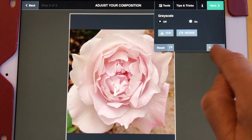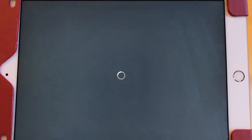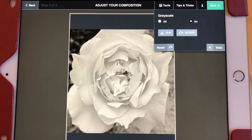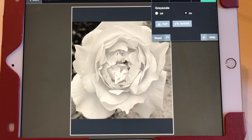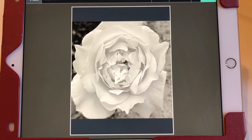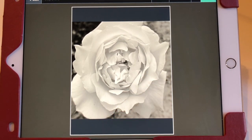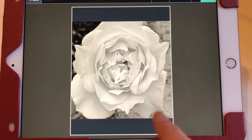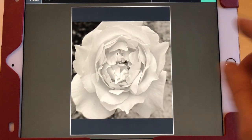The other thing this screen has — if you notice up here — it says grayscale. It's off right now. If I turn the grayscale on, I can get my image in gray for a notan, which shows my lights and darks, and I could save and print it like this. So what I'll often do is print one photo in color and one photo in notan, to be able to ignore color and focus on my darks and lights. So let's continue with it in notan.